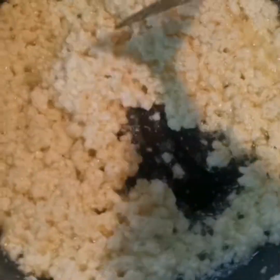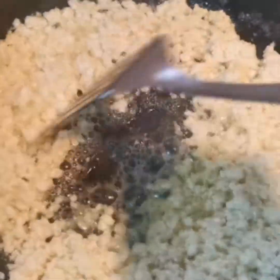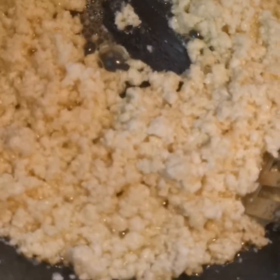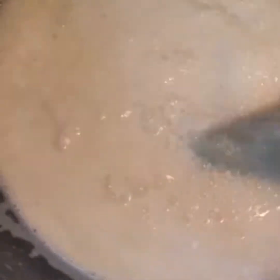If you want to add a white color, now we will mix it in a light. Now let's go to the right side. It's a little bit of water. It's good. Now it's not a transfer. Now it's a pan. 2 cups of water. It's thick.